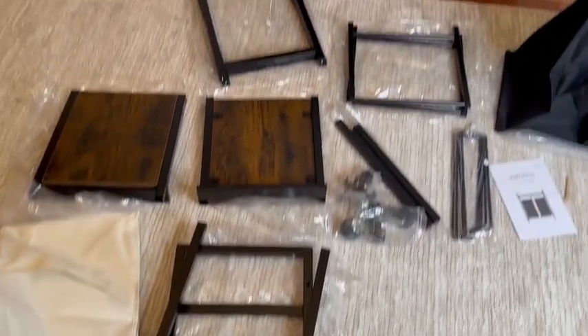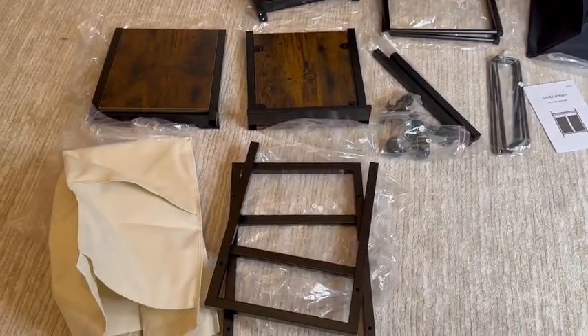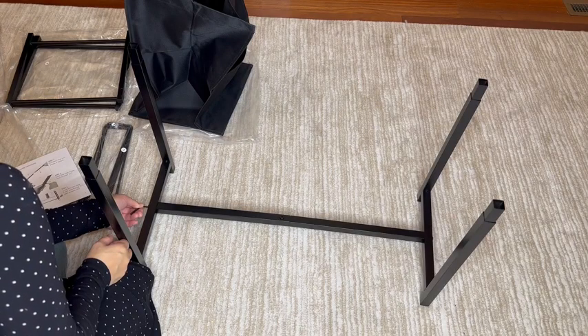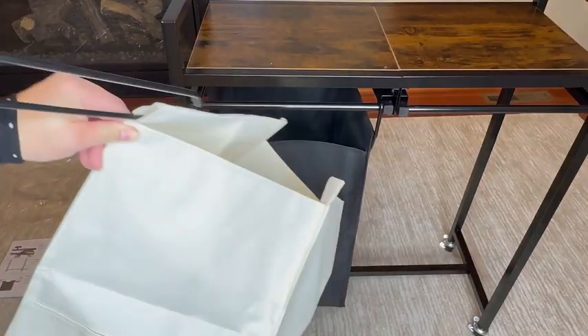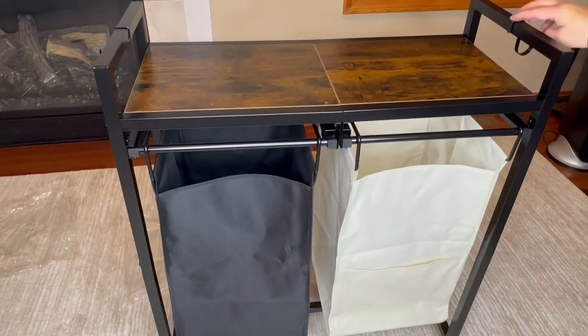I would suggest keeping the parts in the bags, or at least lay the parts on top of their corresponding bag until you're ready to assemble, so you don't get confused when the instruction manual refers to a part by its letter. From start to end, it took me about 13 minutes to put this together — and that's because I put one panel on the wrong way — so I think it would take 10 minutes to assemble. The instructions are easy to follow, so no need to fret about that.